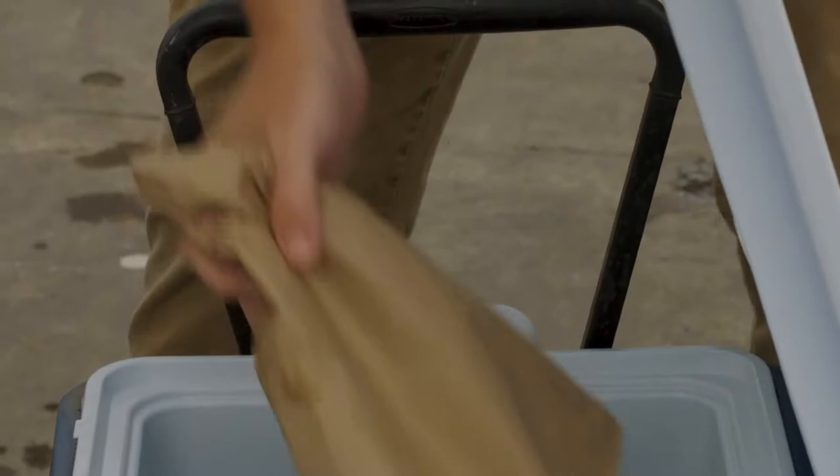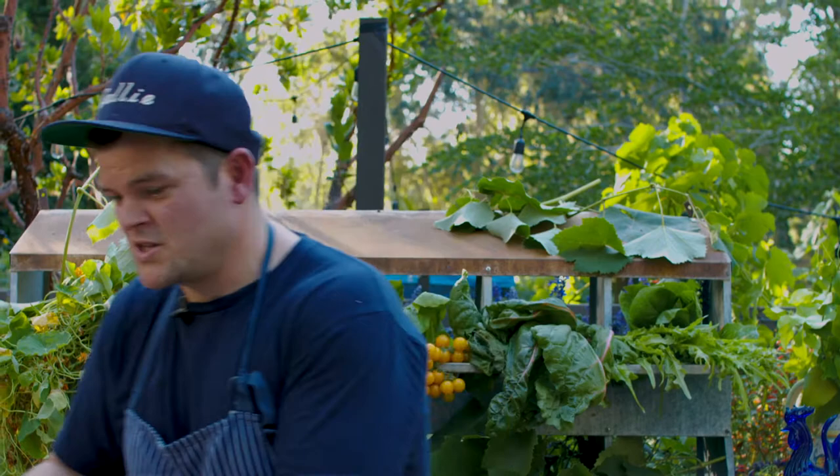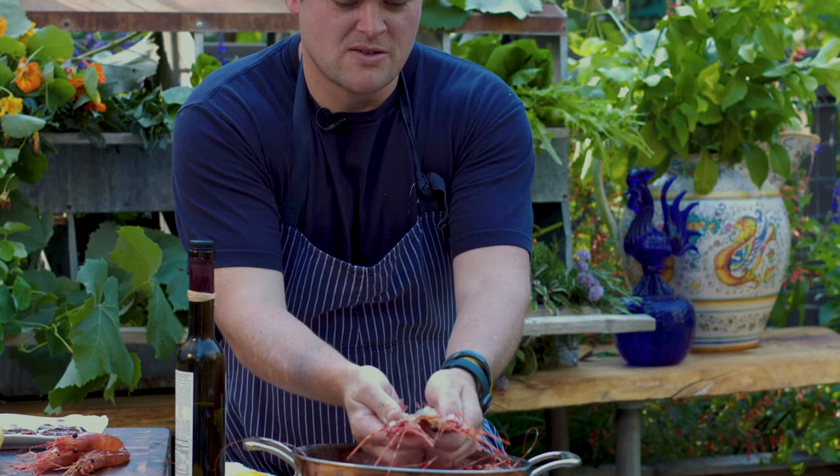It's the most simple preparation you can do with shrimp, but simplicity normally means better. We just took these guys and cut them in half down the center and split them open like this. That's just going to make them cook a little faster, and they're going to cook inside the shell.